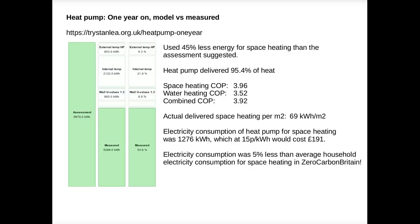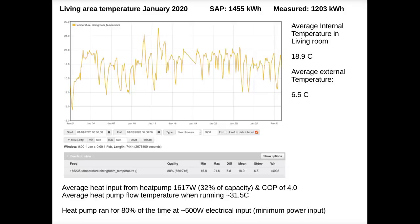Here's an example of the indoor temperature in our living room last January. We achieved an average temperature of almost 19°C, and during the evening that was closer to 20°C. We felt that this was plenty warm enough — and having just had a baby we were more than conscious of the need for a warm house.